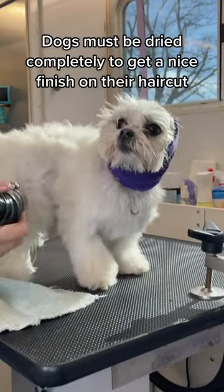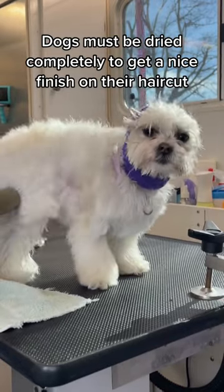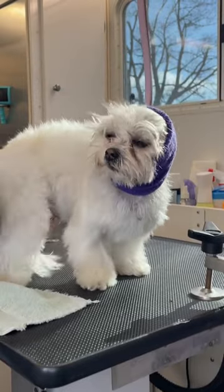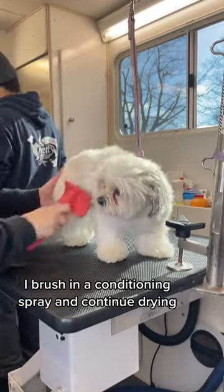Dogs must be dried completely to get a nice finish on their haircut. I brush in a conditioning spray and continue drying.